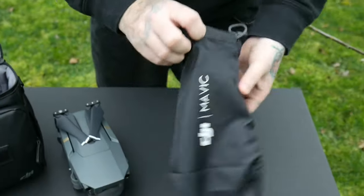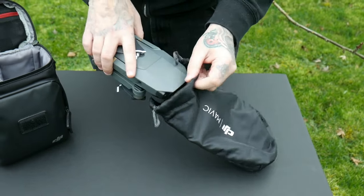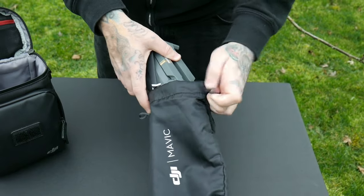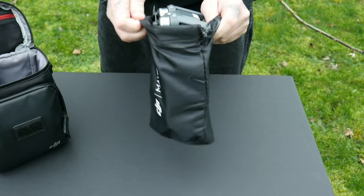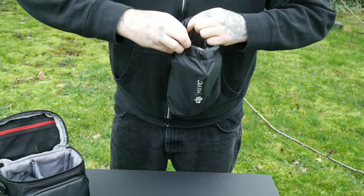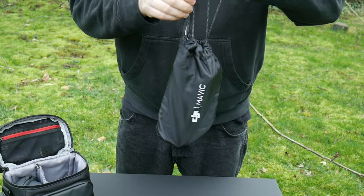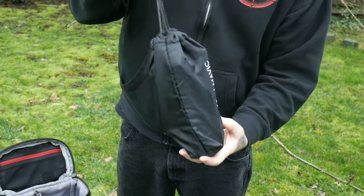I've also found something pretty cool. If you just slide the Mavic in nose first, it slides in pretty easily. It's great to just take on its own — it kind of strings up nice and tidy. For the price at $7, I think that's great.